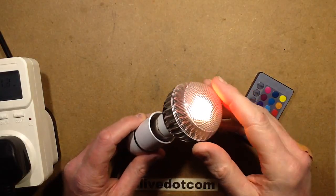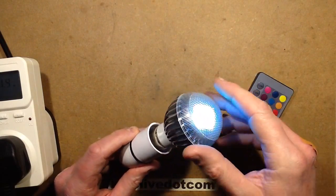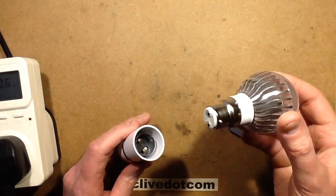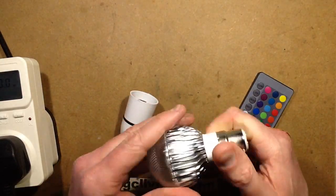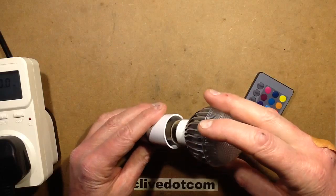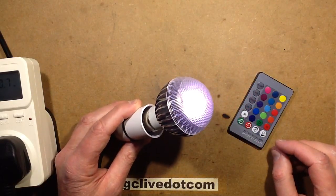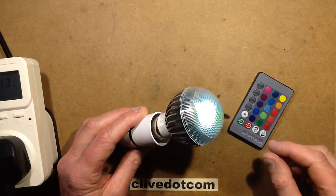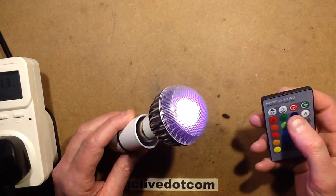I thought it would be worth taking a look at one of the more recent RGB colour changing lamps. This one is quite convenient — it's got a bayonet cap, which is based in the UK. That said, it's very clearly using that modular system whereby they can just put on any cap they like. When it's first plugged in, it automatically goes into a colour changing sequence, which is slightly annoying — I would like it if it had kept the last setting, but once you've plugged it in you can choose a colour.